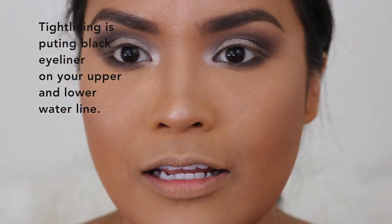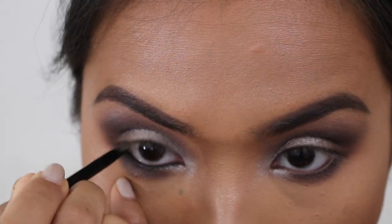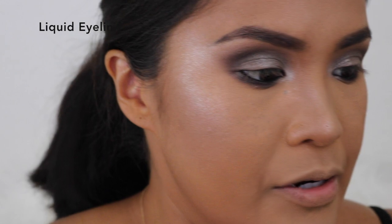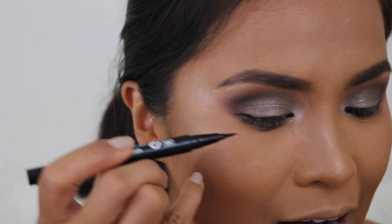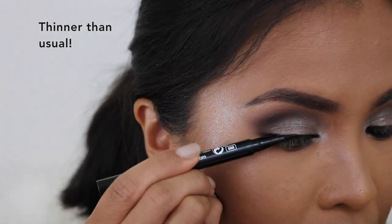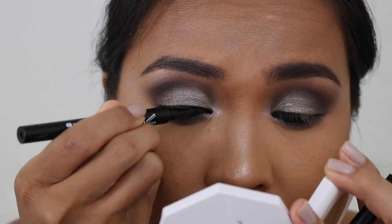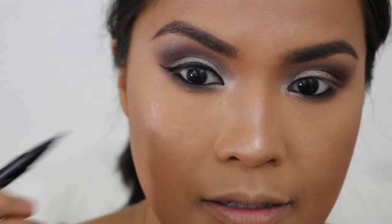Next I'm going to tightline using the Anastasia Dark Side eyeliner — it's a waterproof eyeliner. After that I'm going to put liquid liner: the Fora Waterproof Colorful Wink It Felt Liner. I'm going to put a really thin eyeliner with just a small wing to add a little drama, connecting it to the lower lash line.